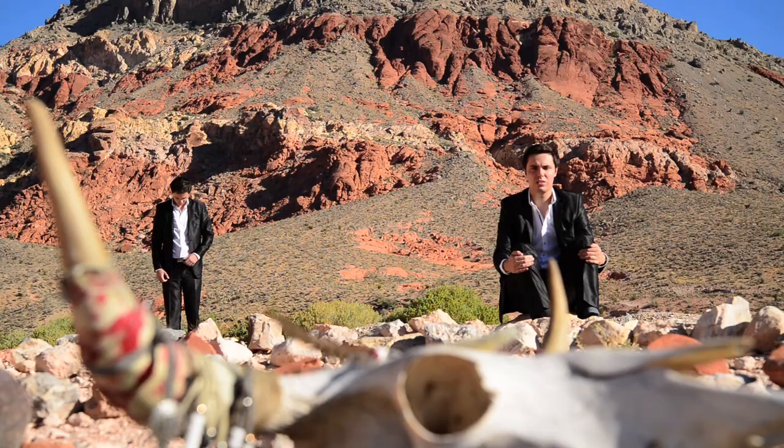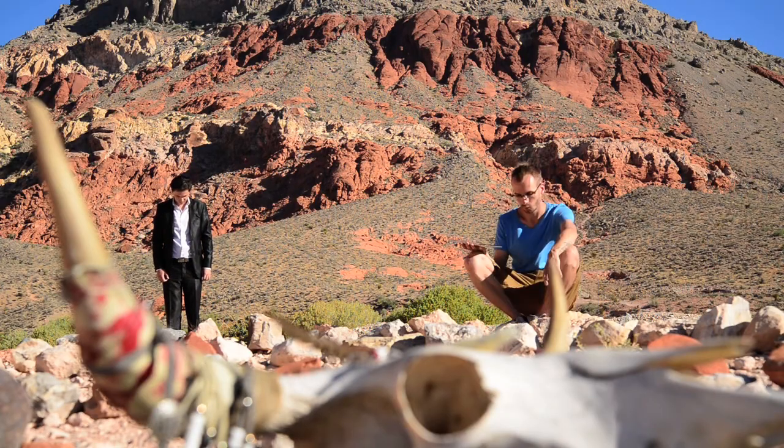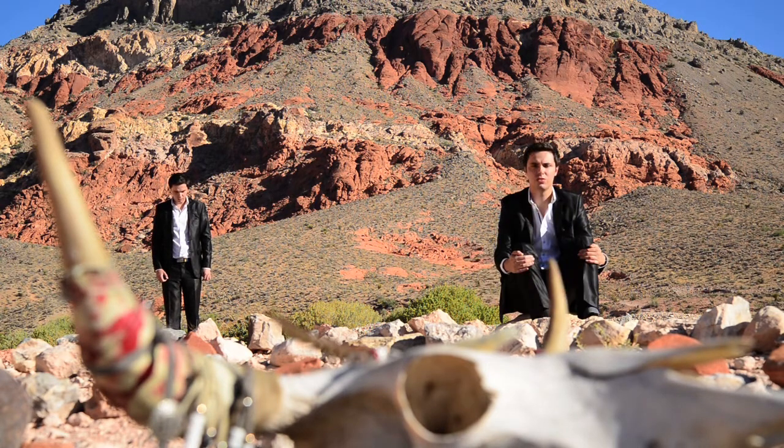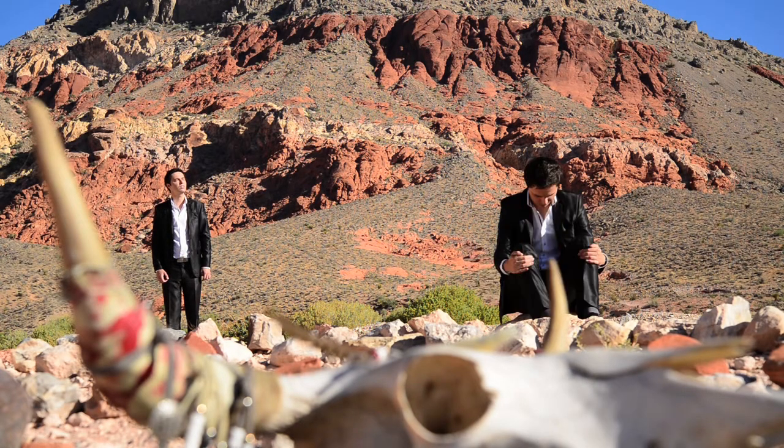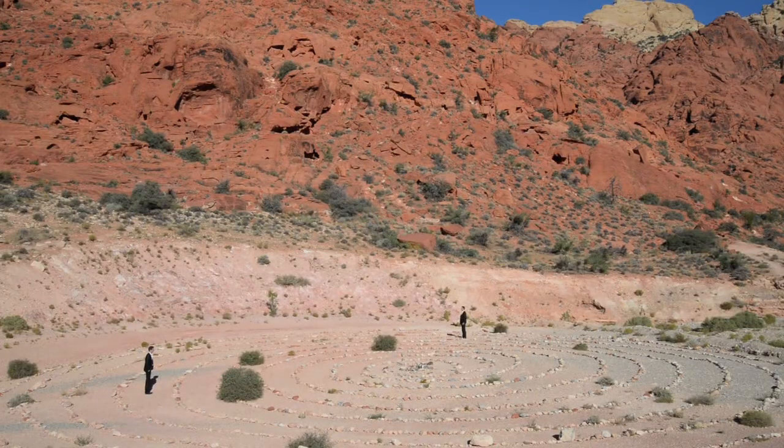Let us know in the comments. The next thing I wanted to show you is how we filmed the scene where there is a twin of Alex. This is simply a steady camera — we filmed it twice and in editing we just put one frame on top of the other. The same technique was used for another shot filmed four times, with Alex simply moving from place to place while I do not move the camera.